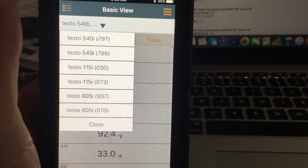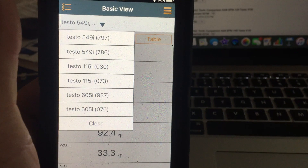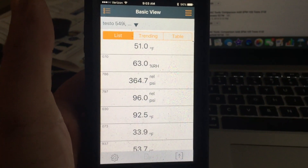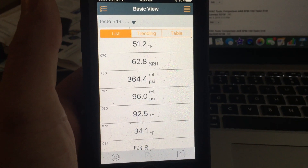I've got two 605s, two 115s, and two 549s. So this is your basic view — you get to see all of your readings all at once.